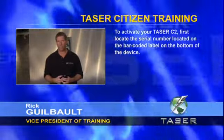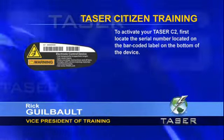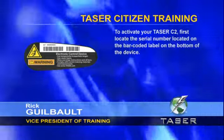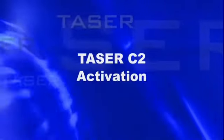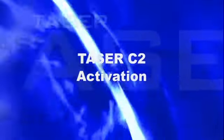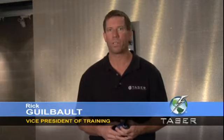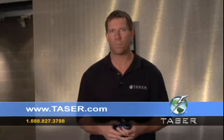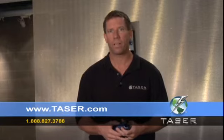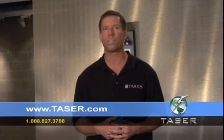Now you will activate your Taser C2. First, locate the serial number on your Taser C2 — it is on the barcoded label on the bottom of the device. You will need this serial number to complete your background check and receive the activation code. You will also need your social security number, providing the last four digits along with your full name for identification purposes. Go online to taser.com to complete your background check. If you cannot get online, you can call the toll-free number. We recommend using the online activation as it includes step-by-step instructions.